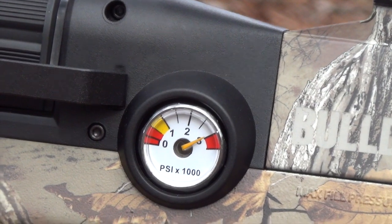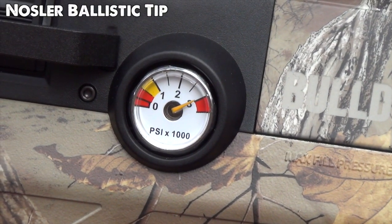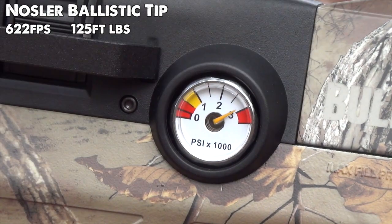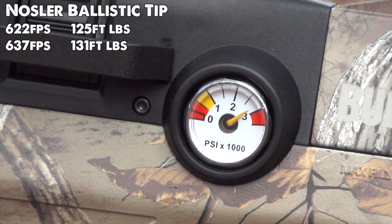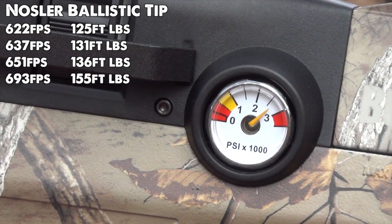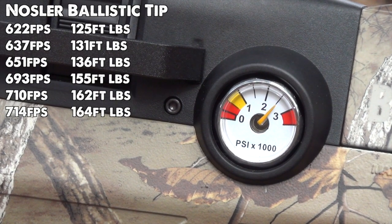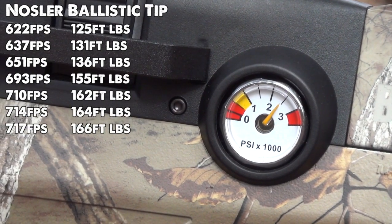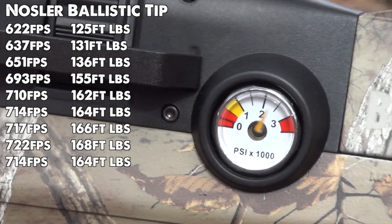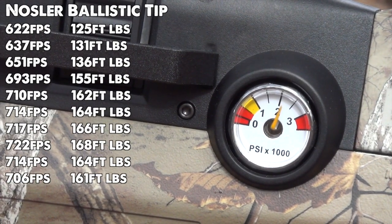Non-regulated air guns don't have linear power curves, and there's a paradox in that greater fill pressures can mean lower velocities due to something called valve lock. Benjamin took this into account by tuning the Bulldog's impact valve for the low 2000s, as you can see here. For an unregulated rifle, the Bulldog will give you very consistent velocities out of a mag if you start with about 2600 PSI. Regardless, you need to take this power curve into account when filling your Bulldog for hunting.